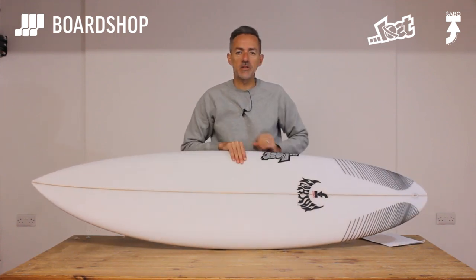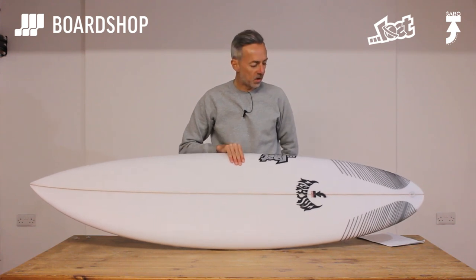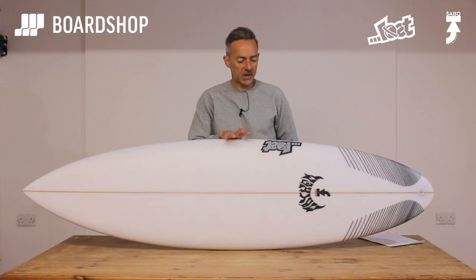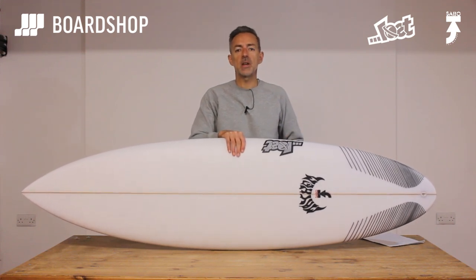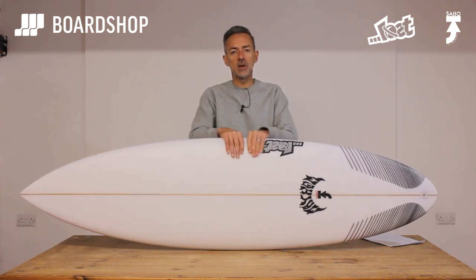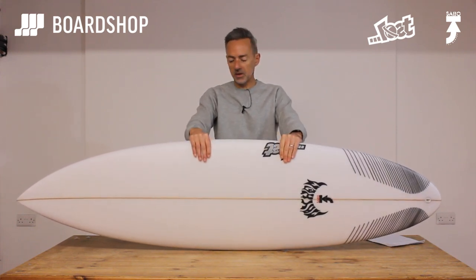Taj has been surfing for Lost for years, he's good friends with Matt Bylos, and as he ages and gets a bit heavier, drinks more beer, has more kids, he needs a bit more volume and a board that's a bit more forgiving. You've seen the Beach Buggy etc. in the past — this is the next step in the development of Taj's middle-aged board quiver.